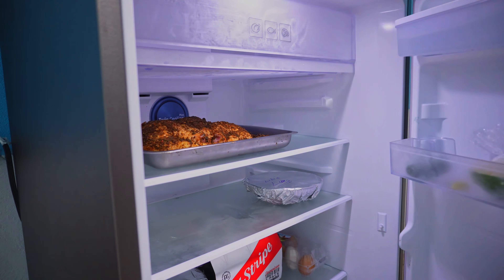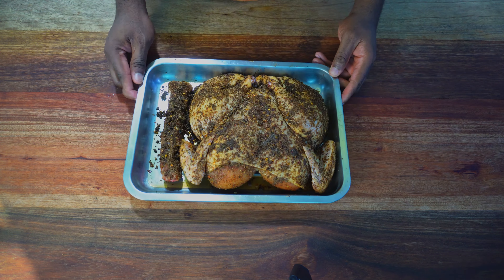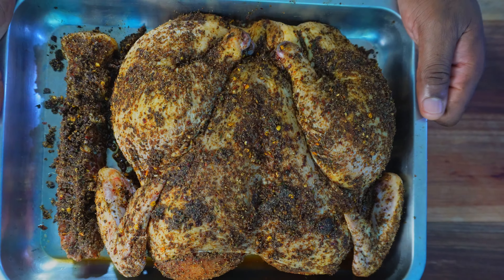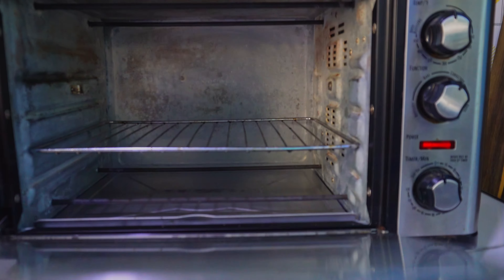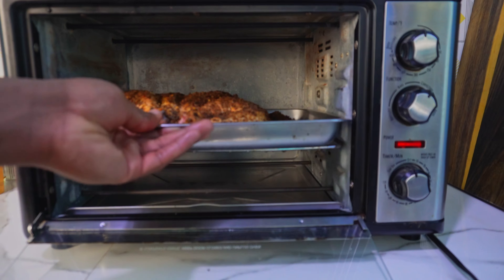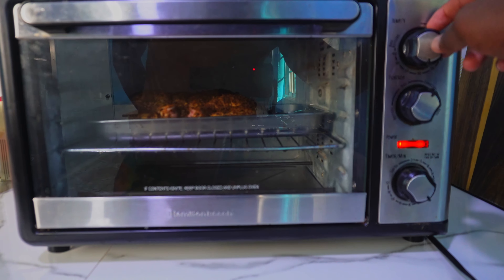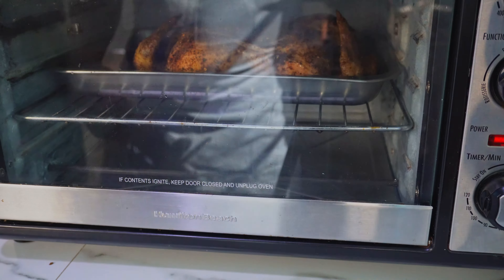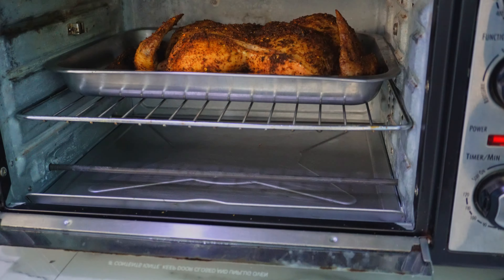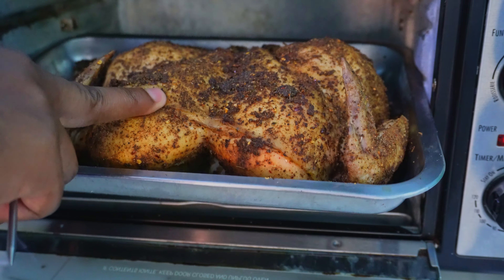A whole day later and this is ready. A brine deeply flavors and seasons the chicken so it's more flavorful throughout, and it also tenderizes the bird and makes it juicier. Place in the oven at 300 degrees for one hour. This could cook completely at a higher temperature, but lower and slower also means juicier and more tender. Leaving it uncovered in the fridge made the exterior dry and rubbery, trapping all the moisture just below the skin.